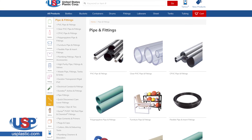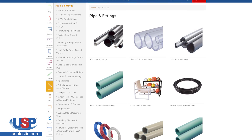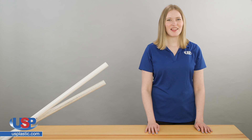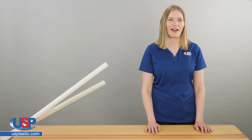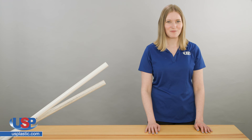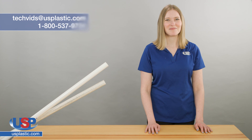Check out our selection of PVC pipe and fittings at usplastic.com. Thanks for watching another one of our videos. If you have a question or an idea for our next video, send us an email at techfids@usplastic.com or give us a call at 1-800-537-9724. We'll see you next time.